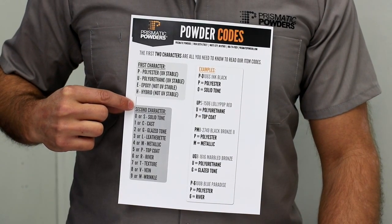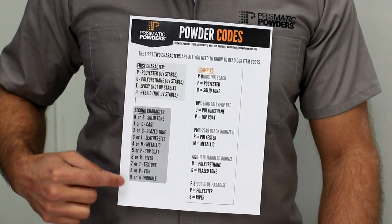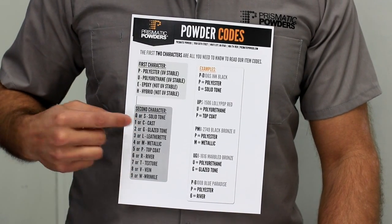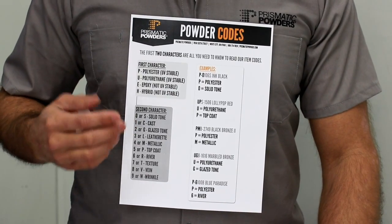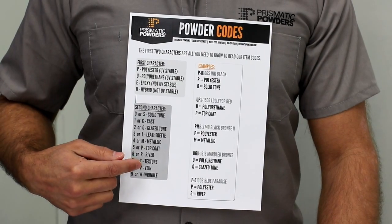The second character you'll find down here — this is the way to decode that. You've got 0 through 9 or S through W. This will denote the finish type: is it a solid tone, is it a leatherette, is it a wrinkle? This is where you will find that.